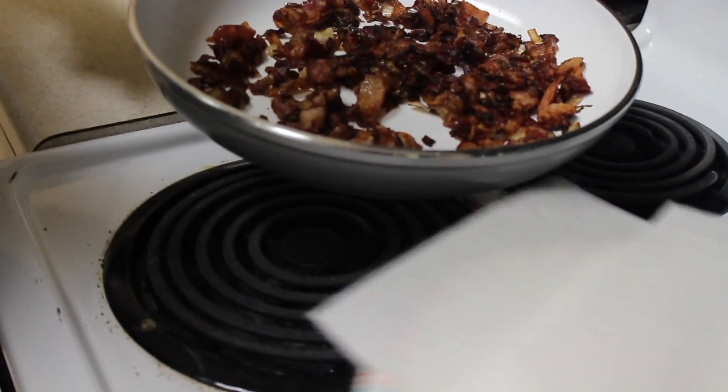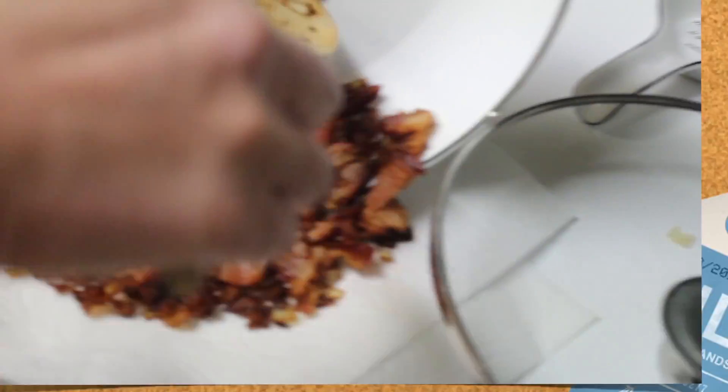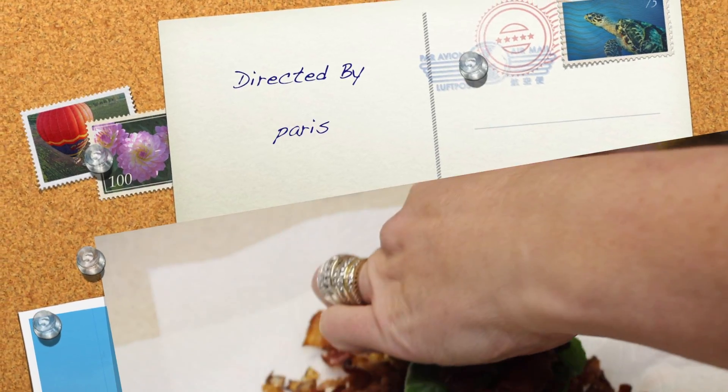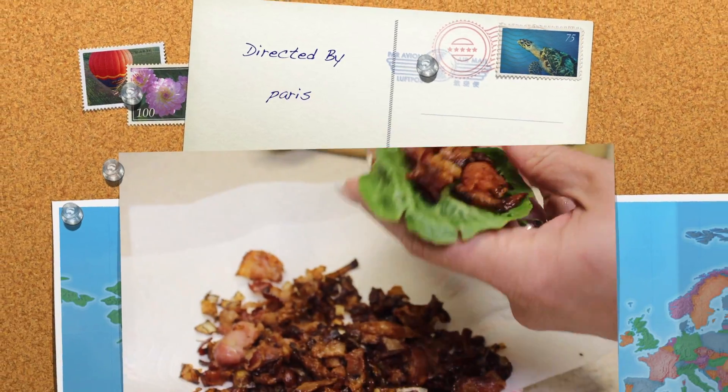Drained it on a plate with napkins, of course, and then placed it on a beautiful lettuce leaf. And voila, it's ready to eat.